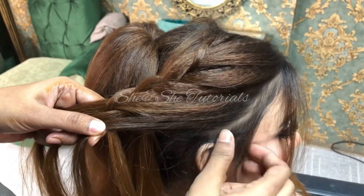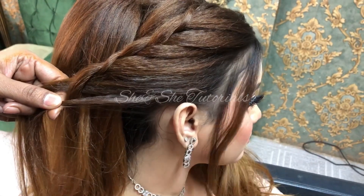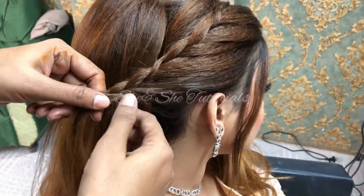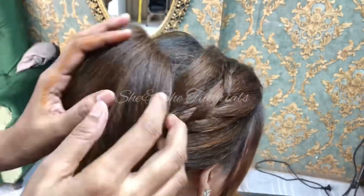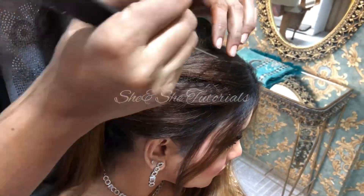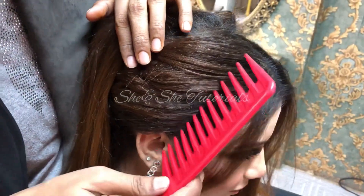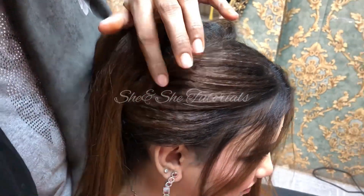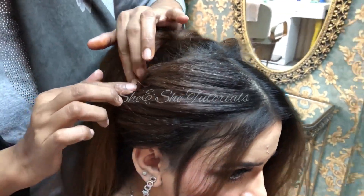If you don't get it right away, practice it and you will see — there are very easy things in hair styling. It seems difficult but it is all about practice. Day by day you will get better and look beautiful.